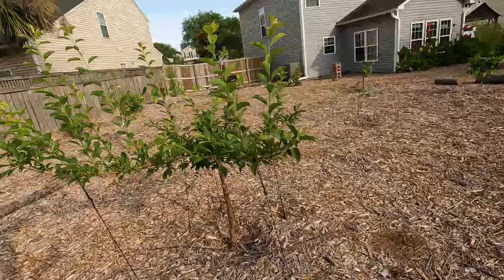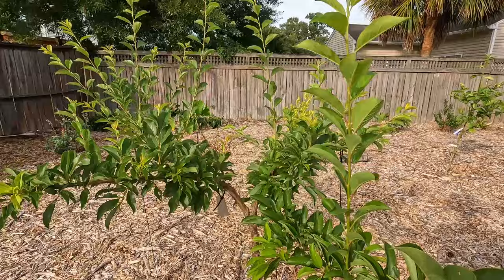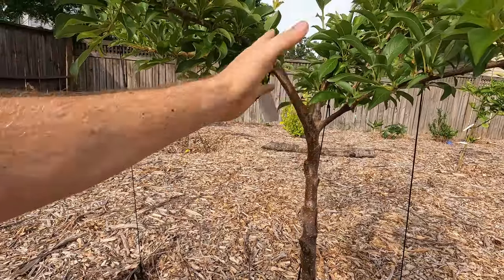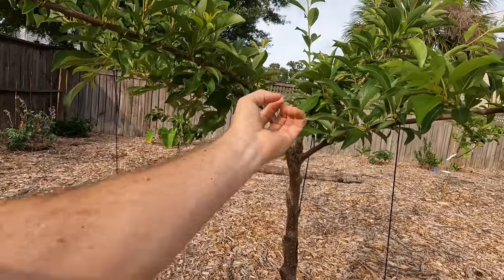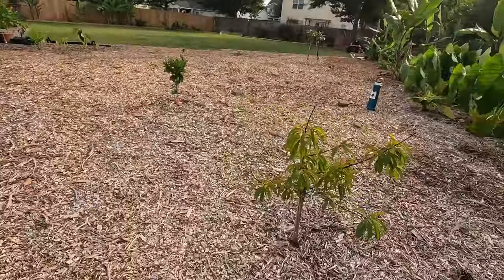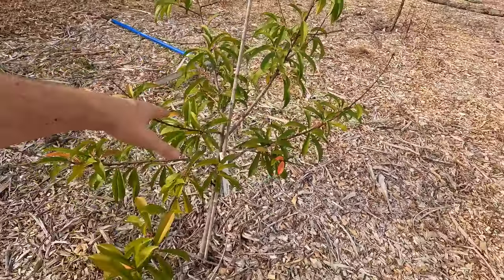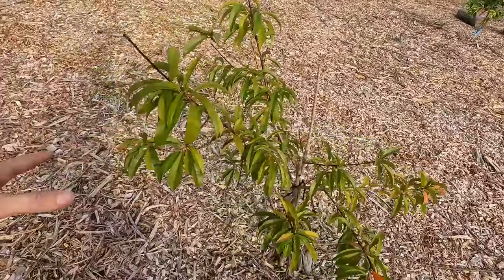Now what I've done here is I've taken a methley plum and tried to open its center a bit. And if you look right here, you can kind of see how I've taken the main branch and it's split into two. And rather than try to do an open center on this, kind of similar to how I pruned this little peach tree, as you go up, you want to spread out your branches and just kind of use pruning to give it a nice open center so that everything goes out.